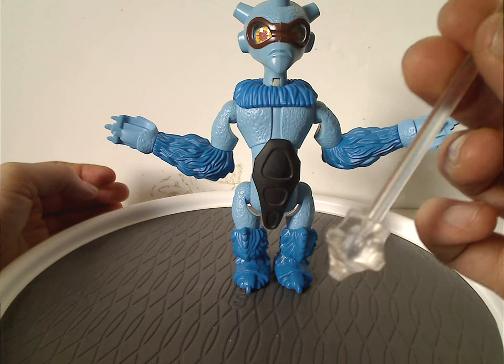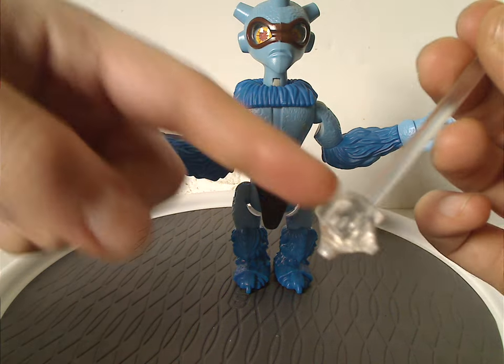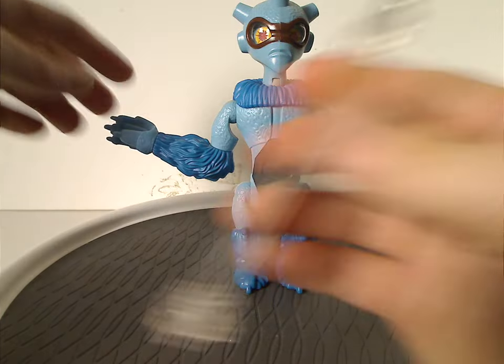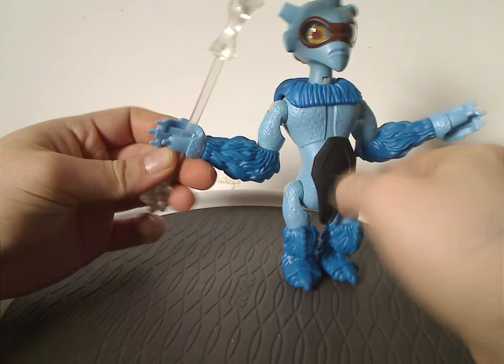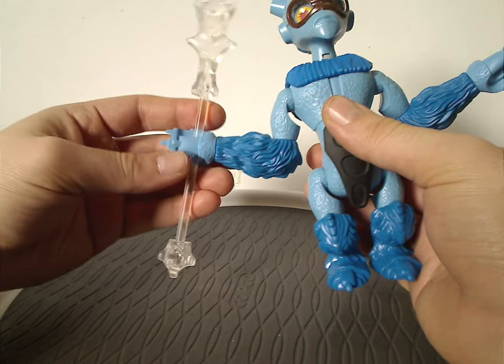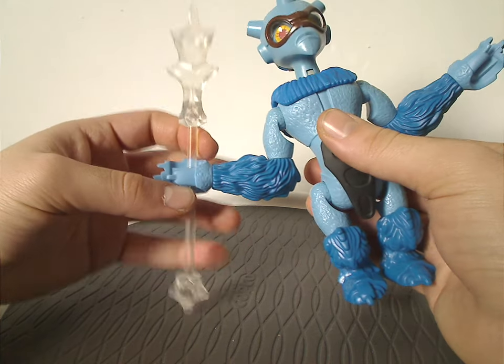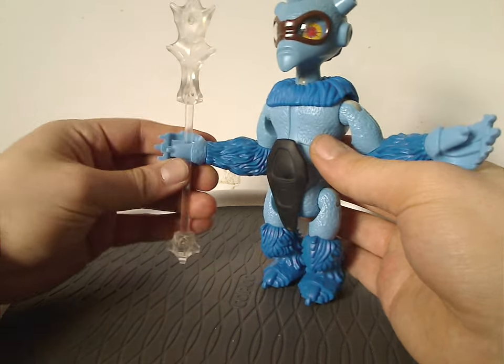The bottom part of the staff has a few odd prongs to it, which is kind of interesting. Just like the other figures, it slides into his hand nicely and he does hold it well. This piece can also look nice in mocking, like for some ice figure characters.